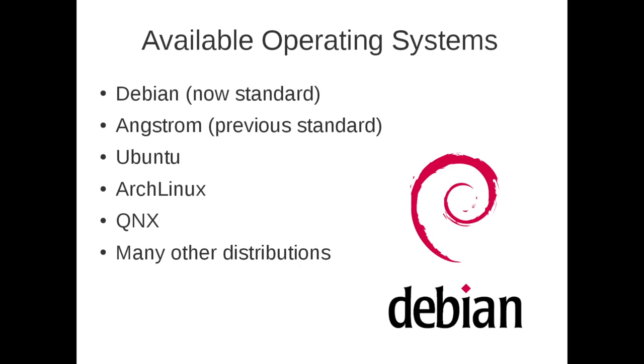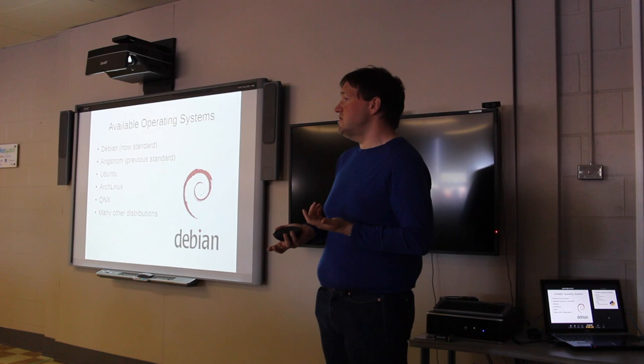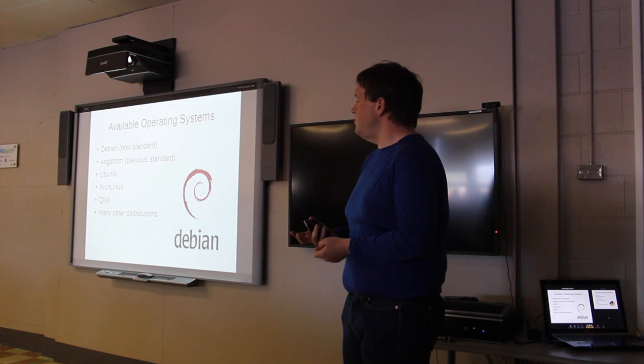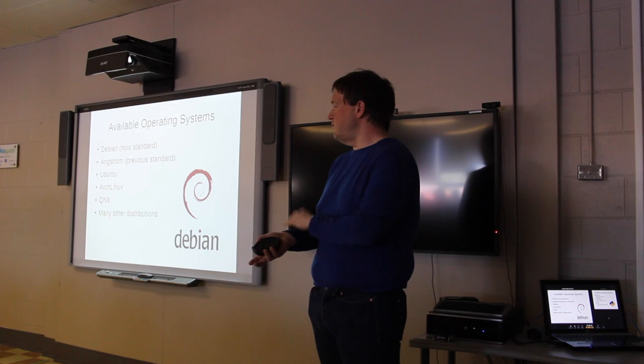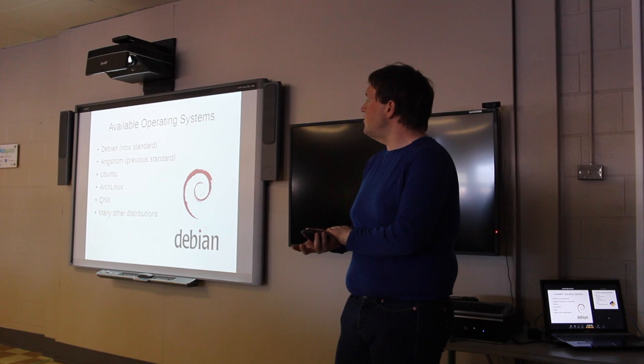Ubuntu is another option — the latest version, 14.04, now works with the BeagleBone Black. There's also Arch Linux, or even a real-time operating system if needed — QNX or other real-time OS versions are available for BeagleBone Black. There are many distributions besides just those, but these are the main ones being used by the largest number of people.